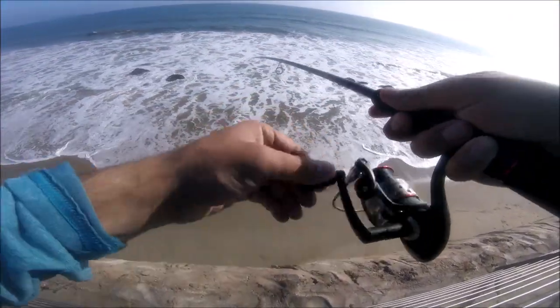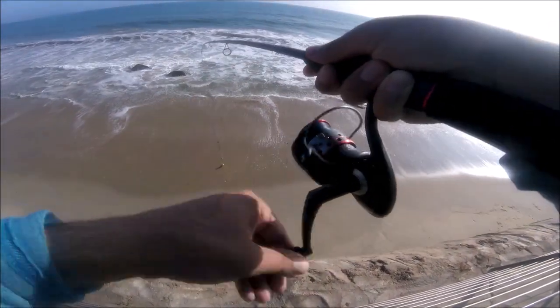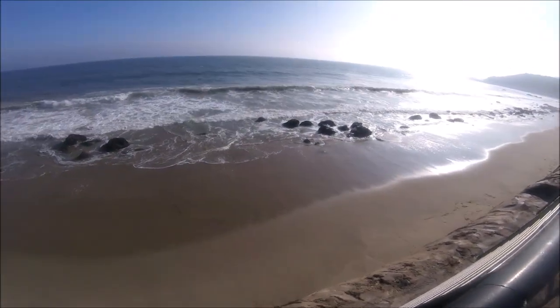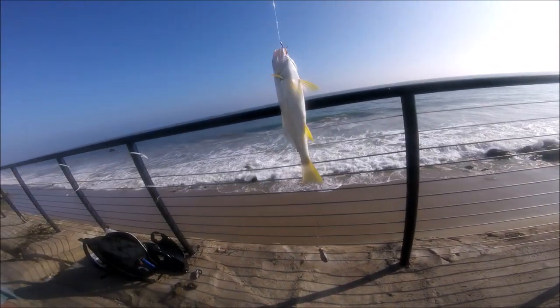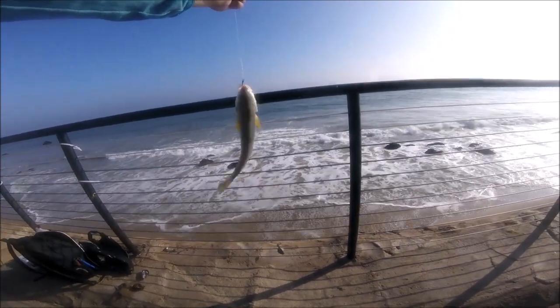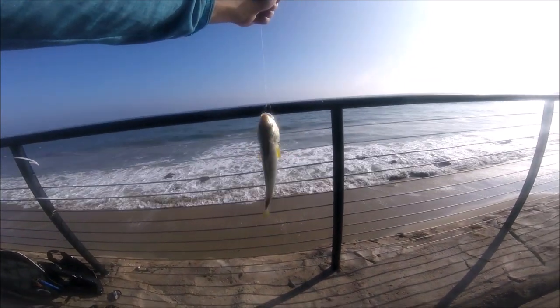It's a beautiful croaker! Very good size, look at that. No skunk — beautiful croaker. I'm using treble hooks because I'm using mussel and treble hooks hold onto mussel well. There it is, a beautiful yellow fin croaker!